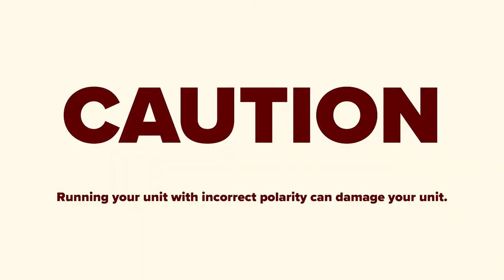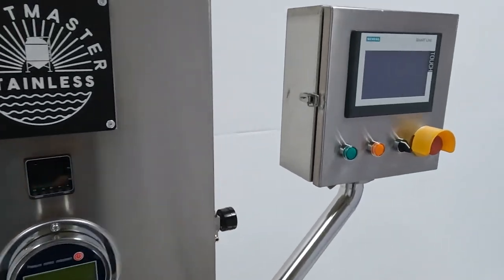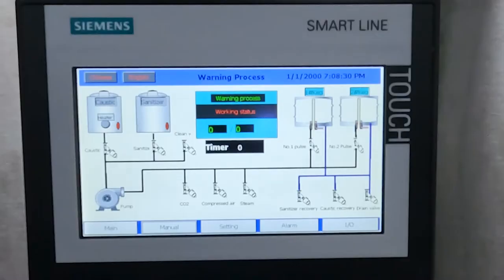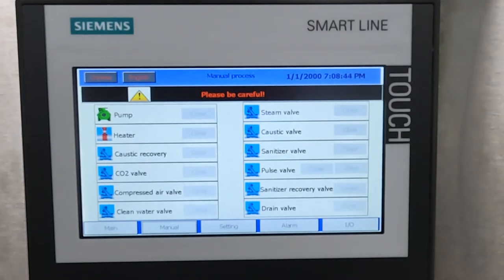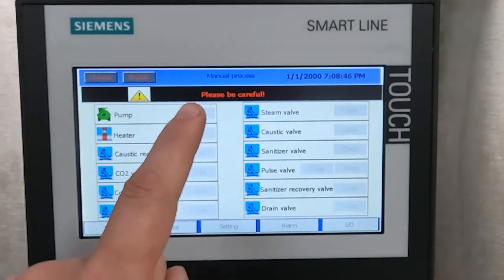For your three-phase unit, you'll need to check the polarity. To do this, let's head over to the operating control panel. Using the touchscreen, look for the manual page button along the bottom and press it to switch to the manual page. Next, locate the pump icon at the top and press the gray square next to the icon to manually turn the pump on and off.